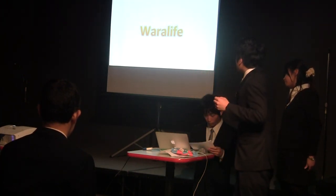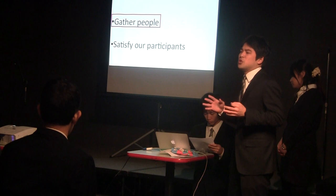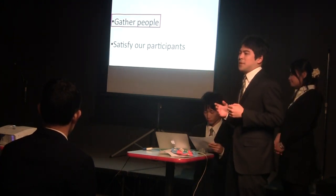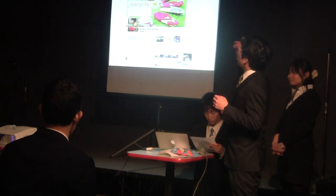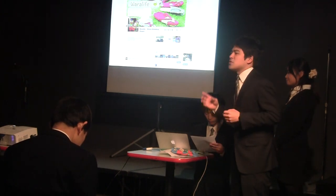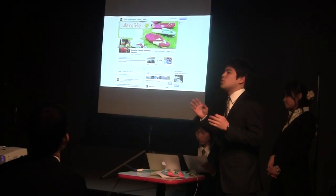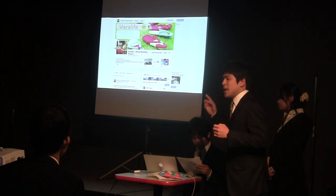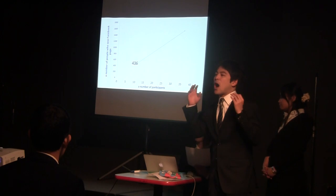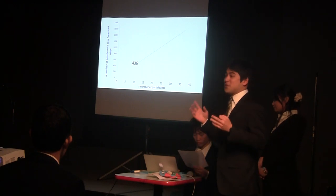The first goal is gathering many people. In our workshop, we had to get 35 participants in order to achieve the program goal of $500 profit. At first, we used the Facebook page for advertisement, because it is easy to announce our workshop event and show details and pictures about our project to a lot of people. And in the first workshop, 436 people saw our Facebook page. But just only 10 people joined the first workshop.